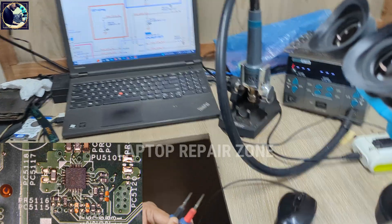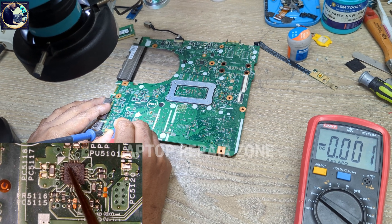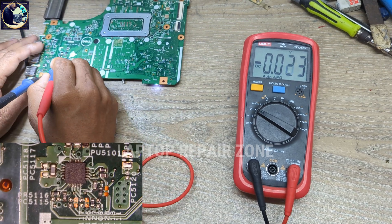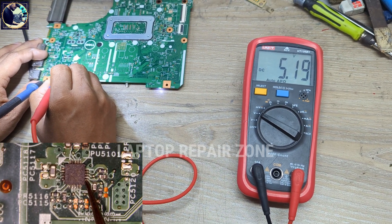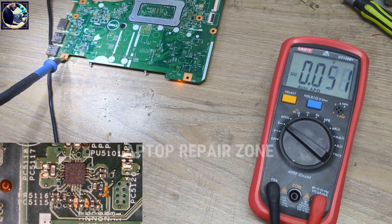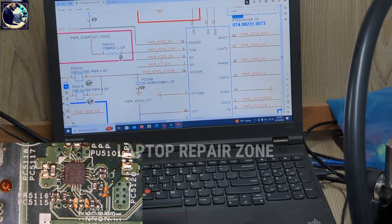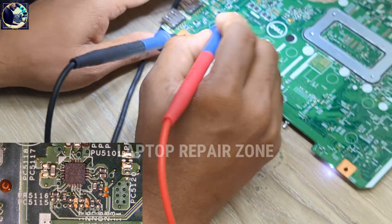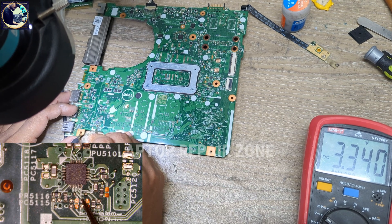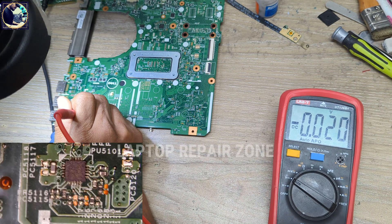First I will check pin number 11 and 12 — these should be 5 volts. Setting my multimeter to DC mode: pin number 11 has 5 volts present, and pin number 12 also has 5 volts present. Next is the enable voltage — pin number 8. Checking pin 8: 3.3 volts is available. So I have 5 volt VID and VDD, and the enable voltage is also present on this IC.